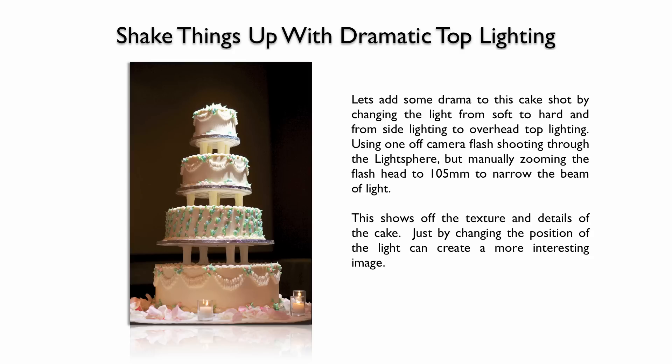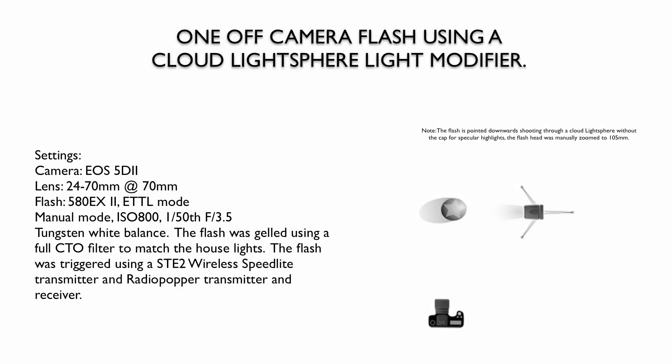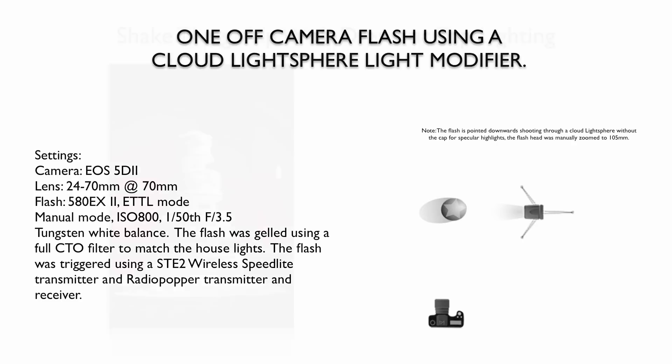Just by changing the direction and position of the light, you can add more interest and drama to the picture. This was shot with a 5D Mark II 24-70mm lens at 70mm, because I wanted to come in a little closer and pick up some background. I used one 580 EX2 in ETTL mode, jumped up my ISO to 800 so the flash wouldn't have to work as hard, and shot at a 50th at 3.5. Everything's the same, but I still had a different vision in my mind's eye — I wanted to spice things up.